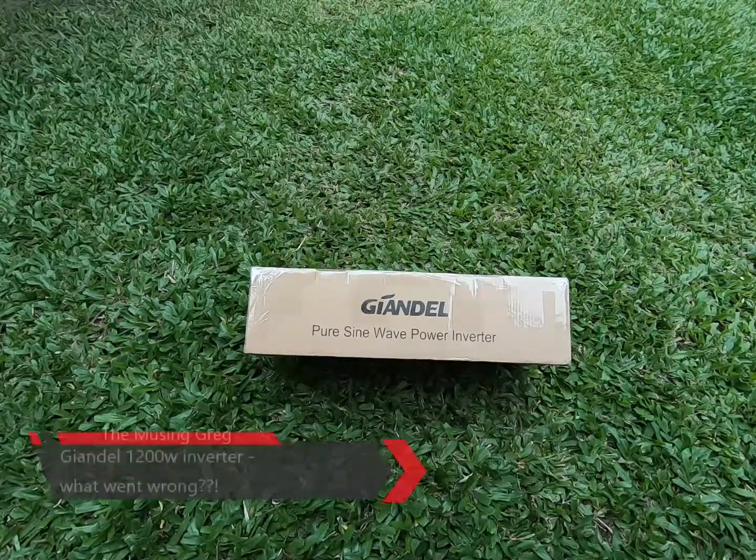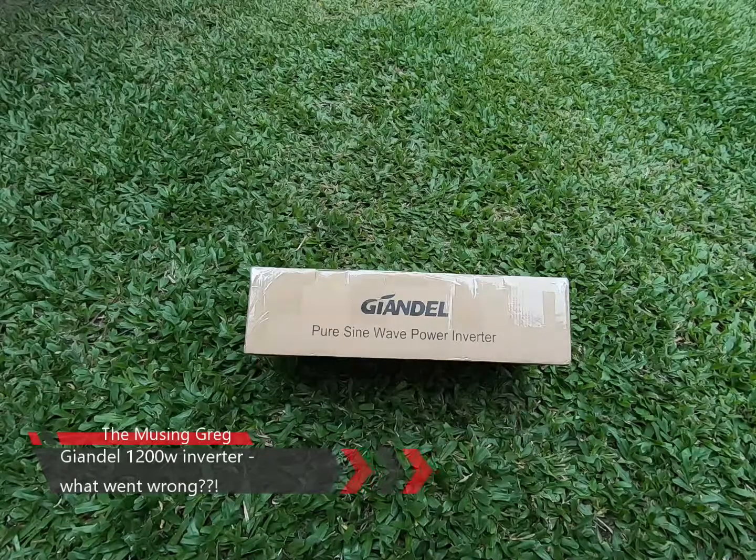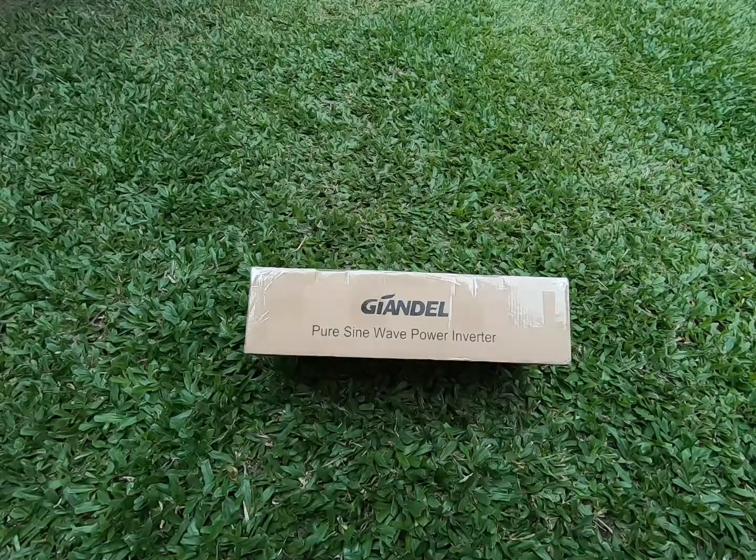You may remember that at the end of 2019 I posted a video on the Giandil 1200W pure sine wave inverter. If you've seen that video, I was pretty impressed with it — it did a good job, seemed to be rated well in terms of its capacity, and it was a good value inverter.